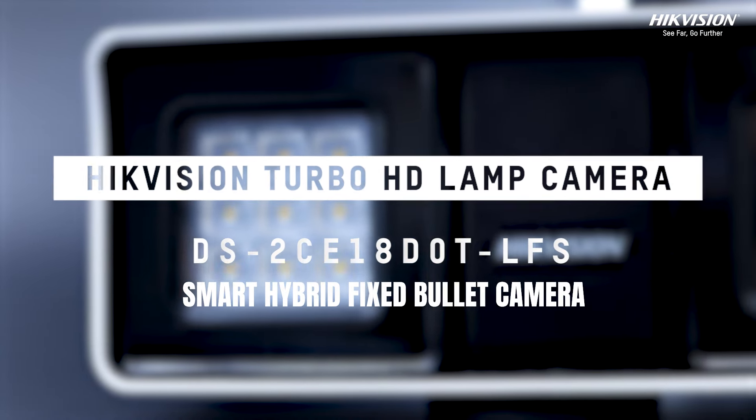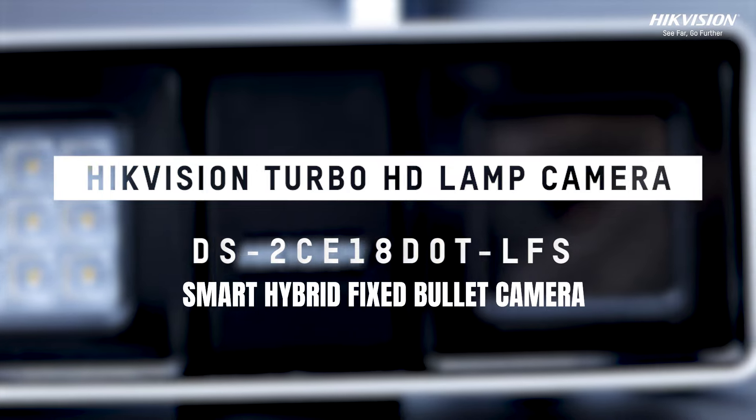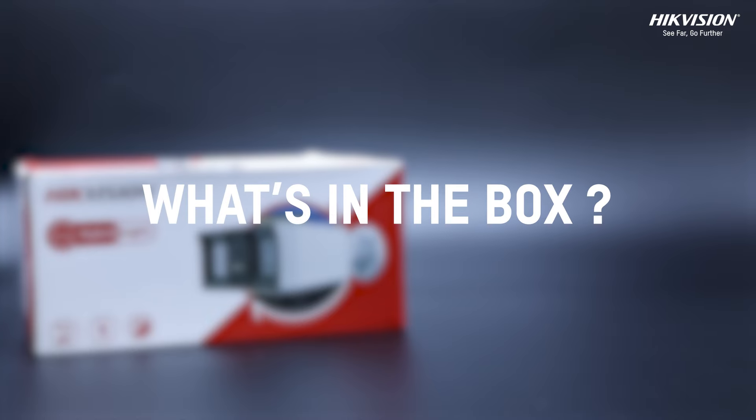Elevate your security to new heights with the Hikvision DS2C18D0 TLFS Smart Hybrid Fixed Bullet Camera. Let's see what's in the box.